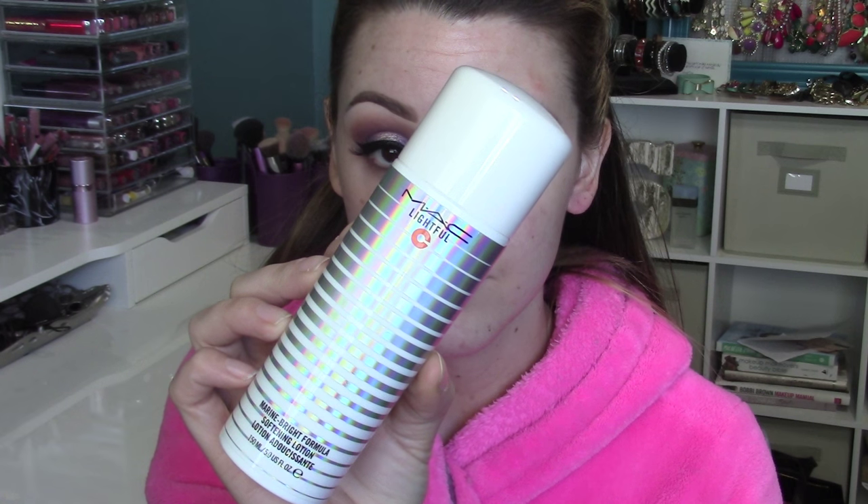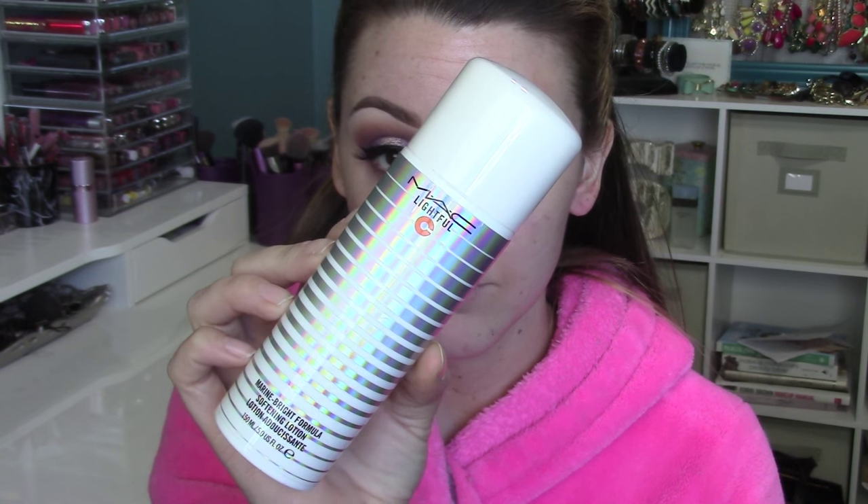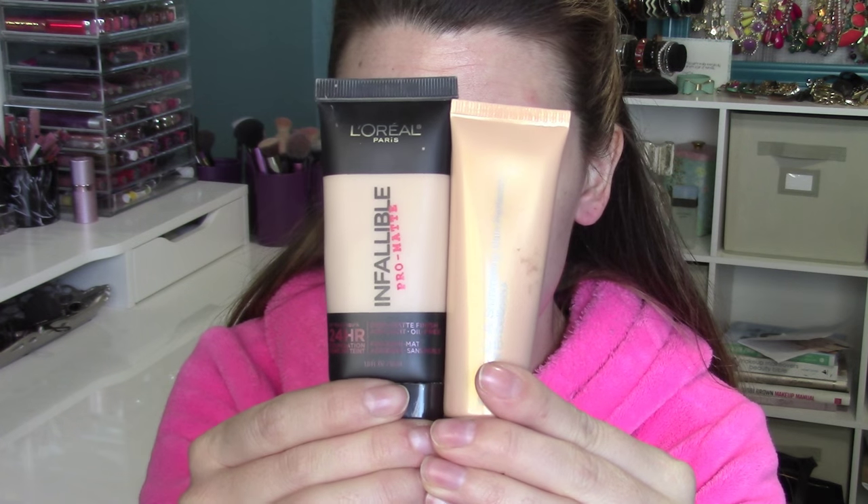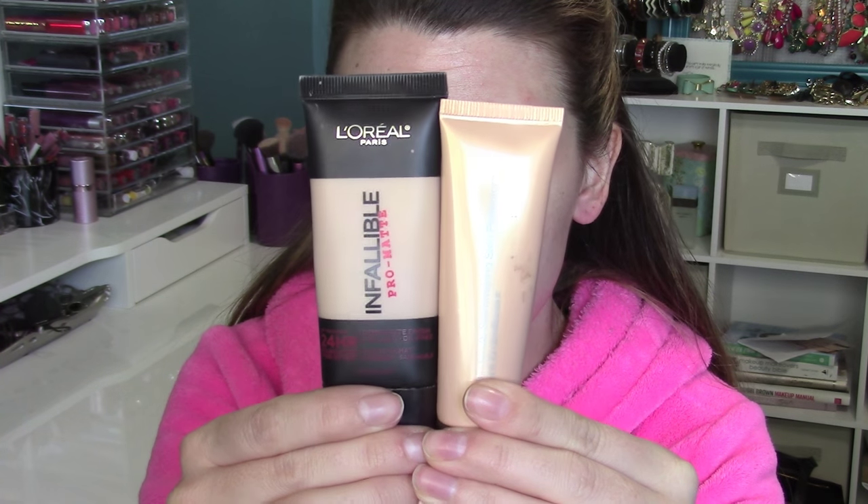Next we're going to prep our skin. I'm using MAC Lightful Sea Softening Lotion — this is an amazing product, I'll definitely tell you guys all about it next month. Then I'm going to pop this Step 1 by Makeup Forever — the mattifying one — right in my T-zone area, because I am super oily there and it helps me not get oily throughout the day. Now I'm mixing together L'Oreal Infallible Pro Matte and liquid Becca Opal Highlighter. When you mix in that highlighter it makes your skin look glowy, but you still have that matte formula so it's long wearing. I'm buffing that all over with a Real Techniques foundation brush.